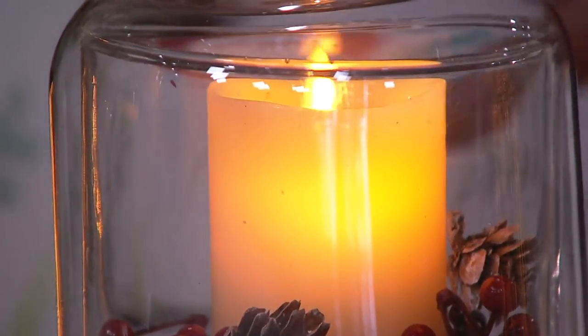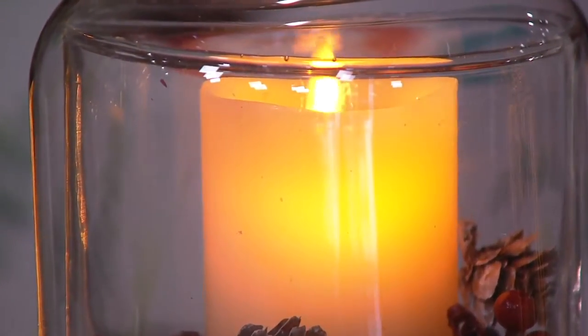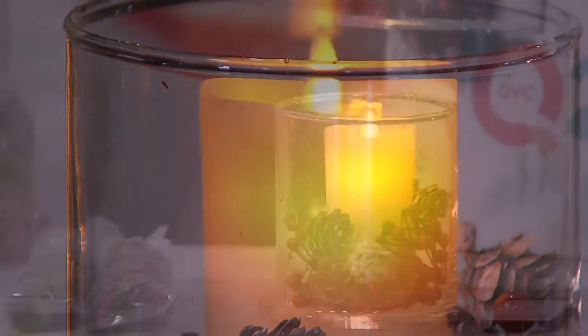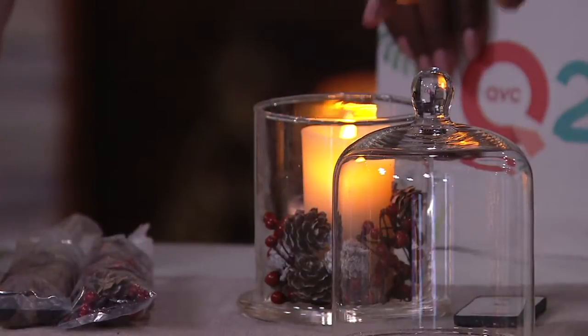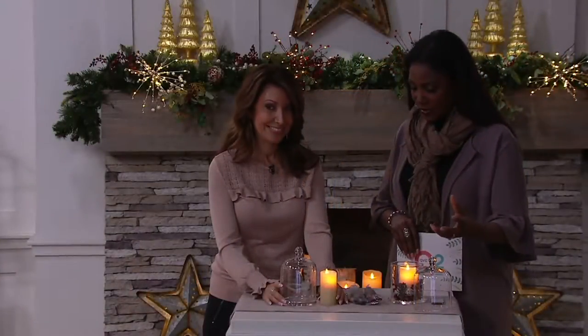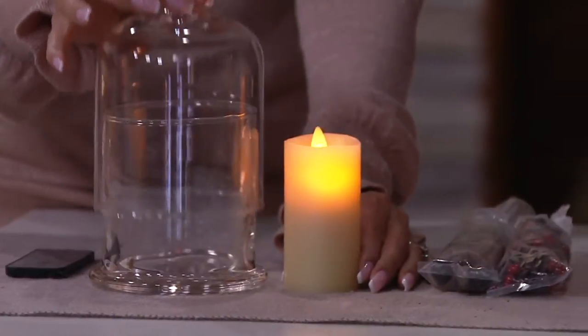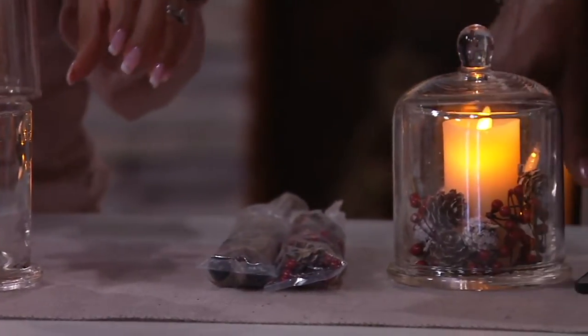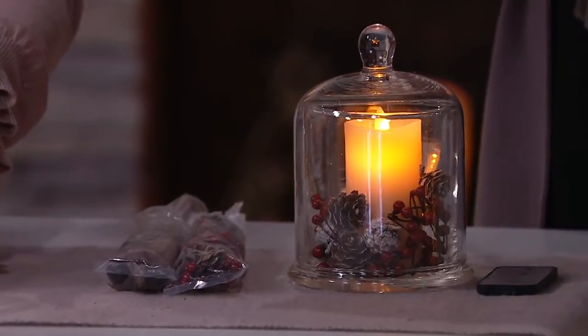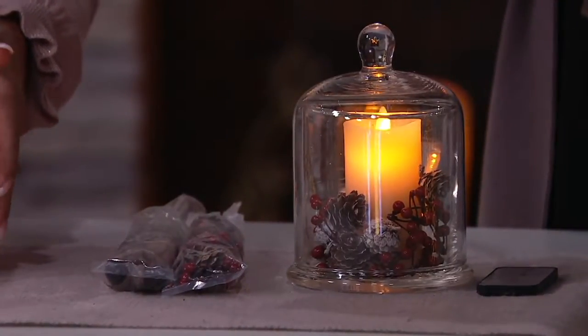That's the complete set — perfect as a gift if you want to do it that way. You can take this and use the cloche by itself with the candle. You can separate this, and then you have this other votive vessel that now you can use for other things. So this is jam-packed with all the different things that you can do with it. And of course, with Luminara, you also get that wonderful remote. It has a five-hour on, 19-hour off timer. It requires two AA batteries.